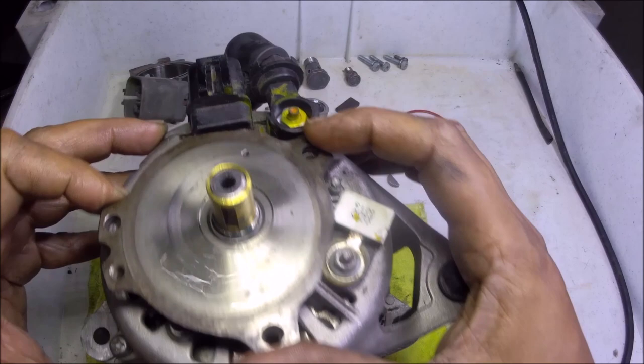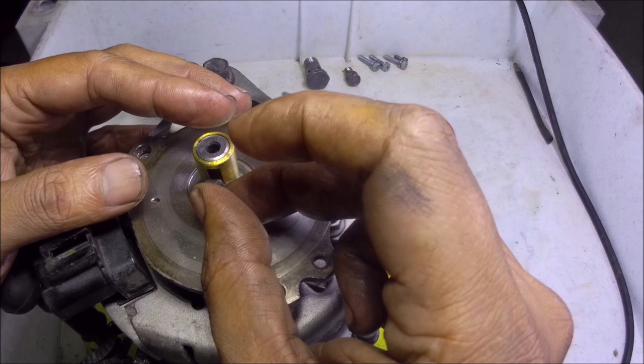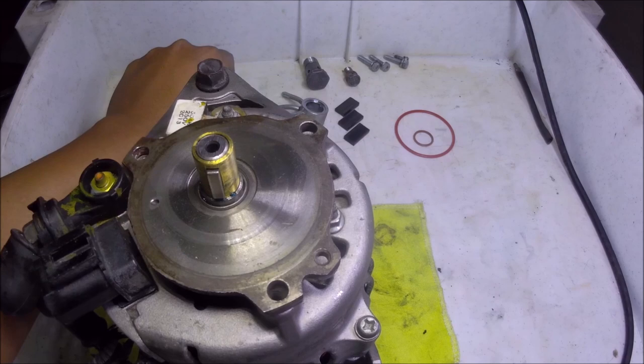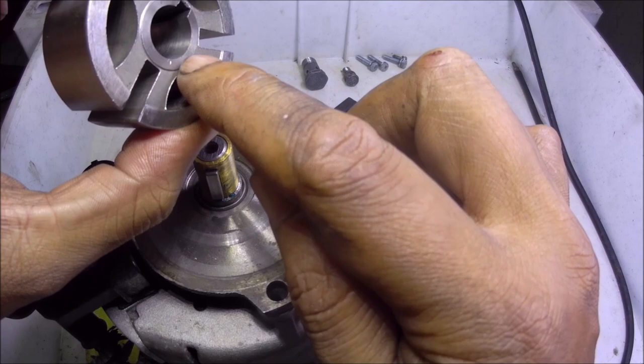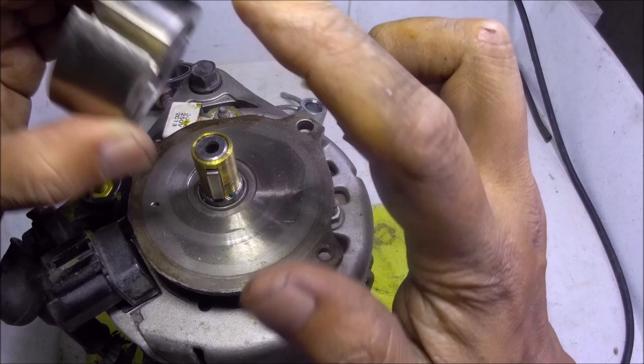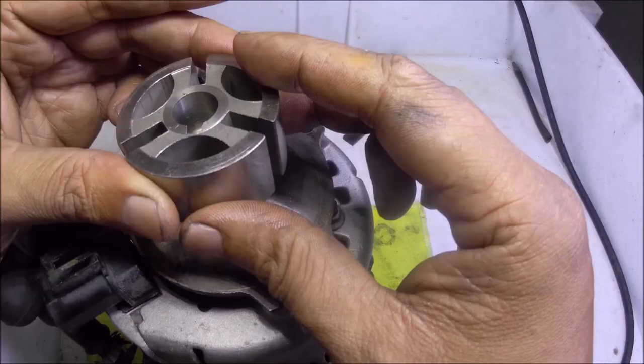The next thing to install is the key here — we're going to slot the key in here. There you go. And the next thing to install is this vein housing. Make sure that the recessed part — the recess side — is installed going down. The other end has no recess; if you install it in the wrong direction, this part will not fully seat since this part is elevated. So let's install it — just keep in mind the key and the key slot here. There you go.